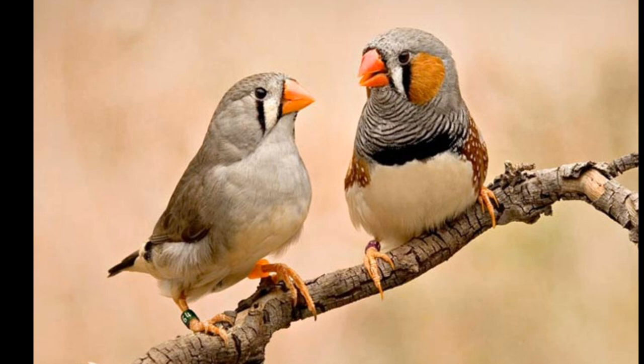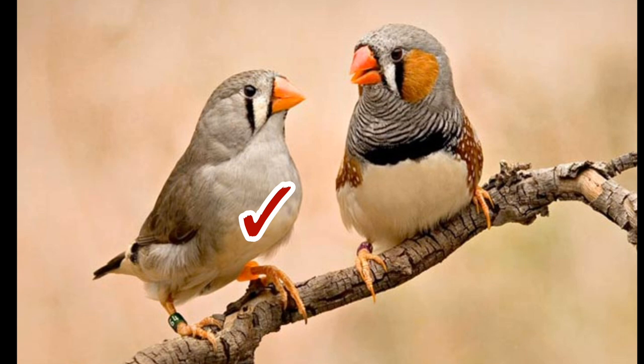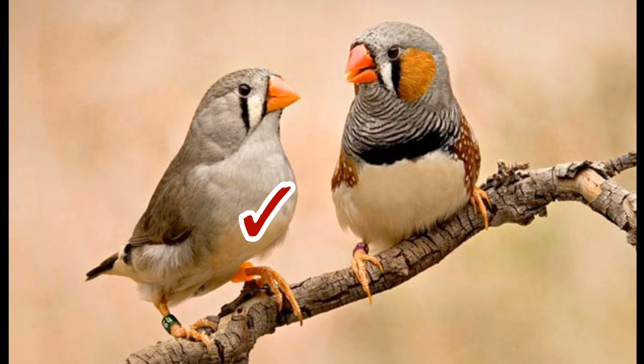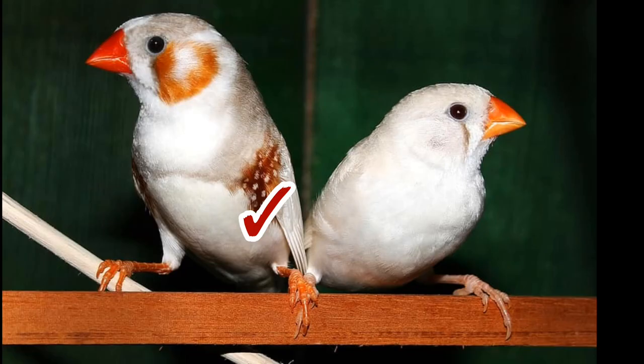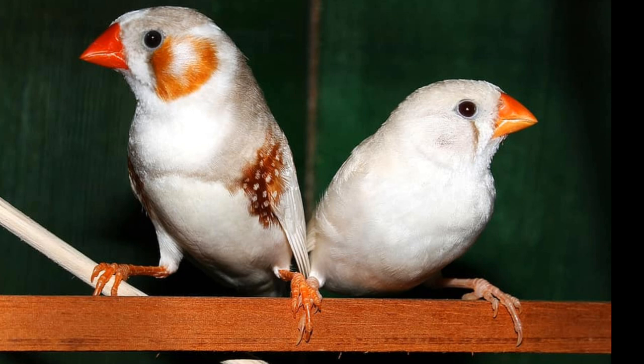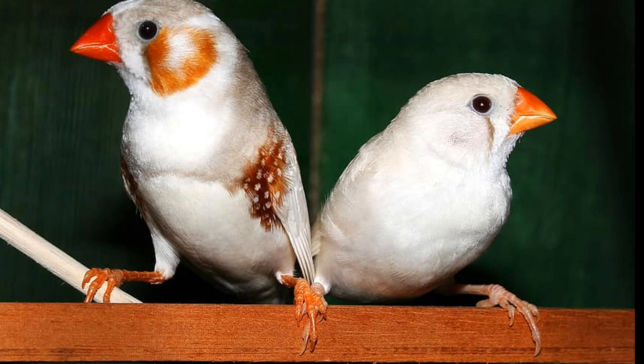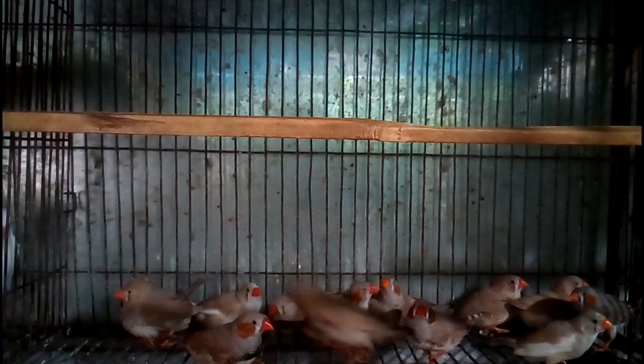A female bird has lighter-colored feathers. The bird on the left side is a female bird and its color is not very deep — basically lighter or brown in color. On the other hand, the feather color of a male bird is very colorful and deeply colored. By following those three differences, you can easily detect the gender of a finch bird.